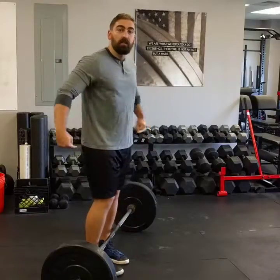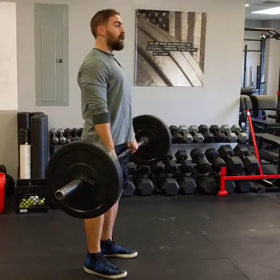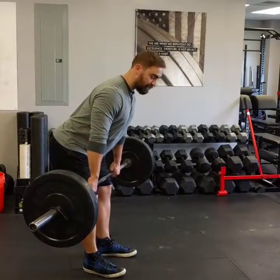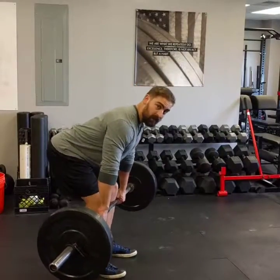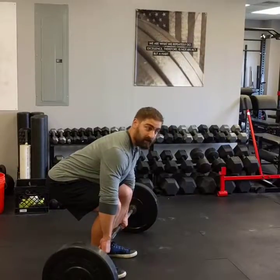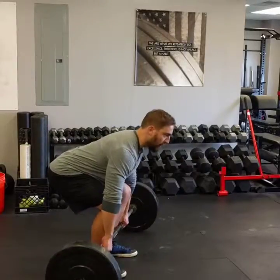Here's what you need to do instead. You've got to initiate the descent of the lift from your hips. So you're at the top, you shift back, load your hamstrings with tension keeping your back flat, sliding the weight along your thighs, and then once you pass your knees you can bend your knees to lower the weight to the floor. That's going to set you up to perform the next rep with a nice perfectly vertical bar path.